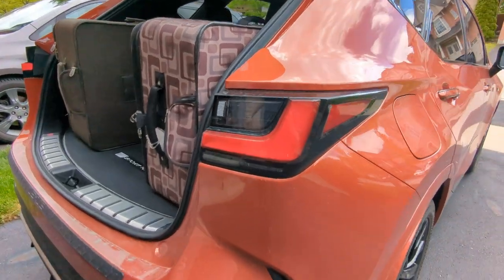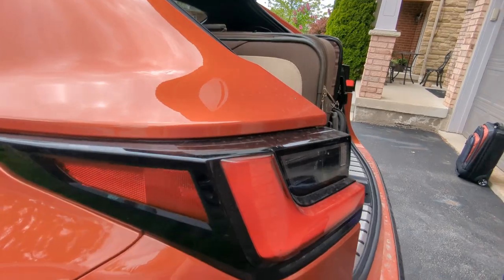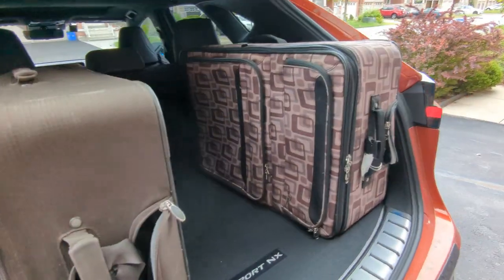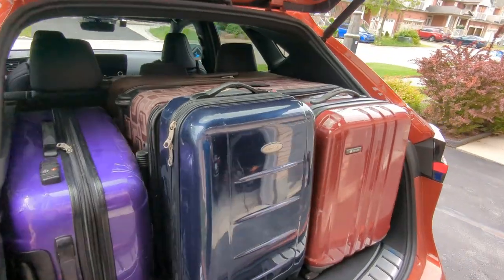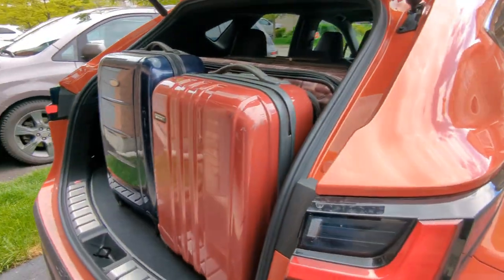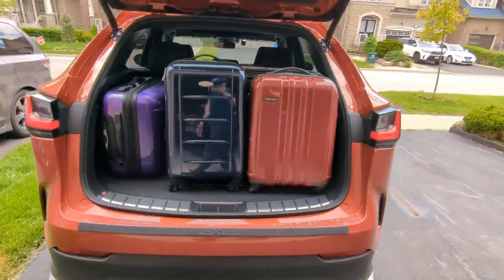It was successful since we were able to fit everything in. I took everything out and tried to fit it in different ways. When I put the large luggage up, it did not fit. Putting it in different ways, the hand carries stuck out, so that also did not work.